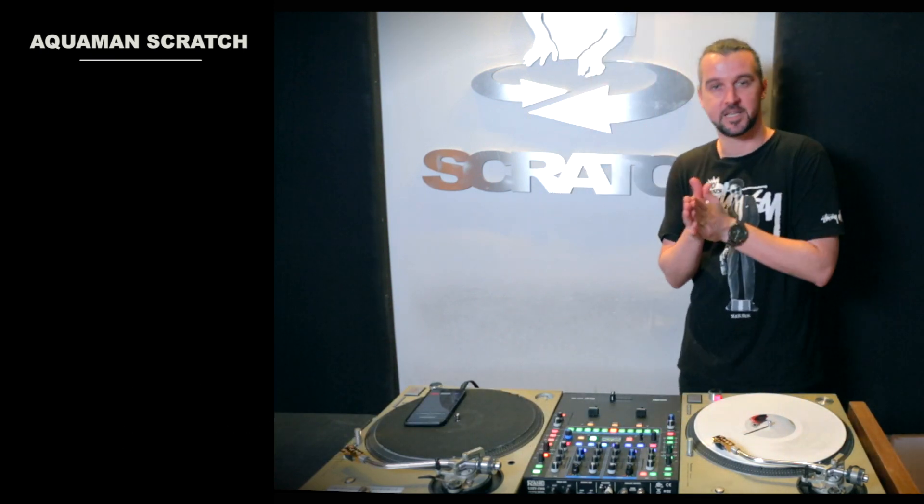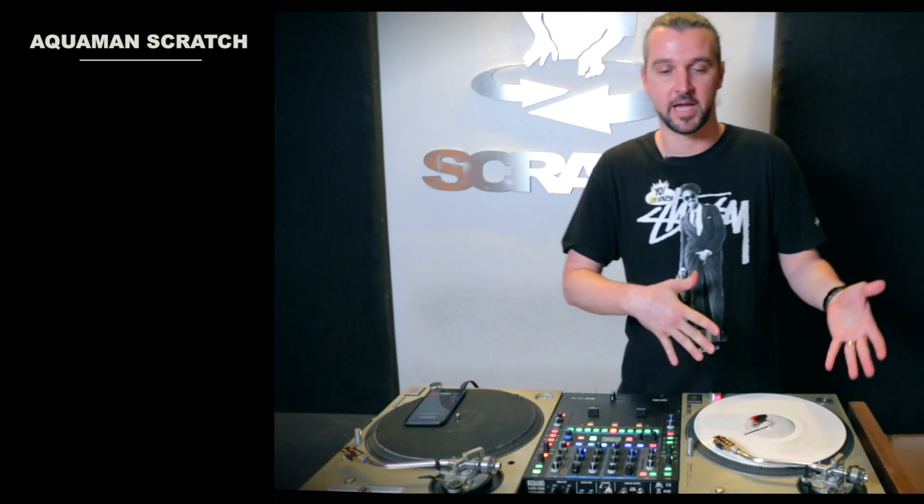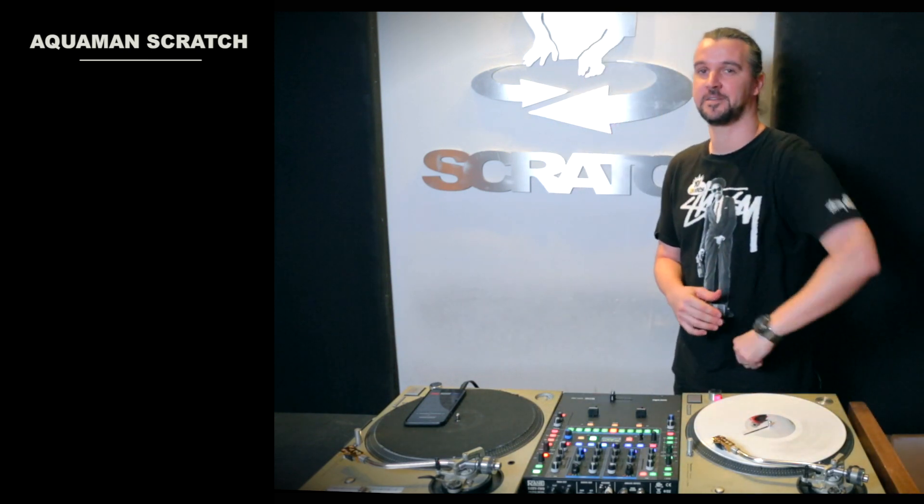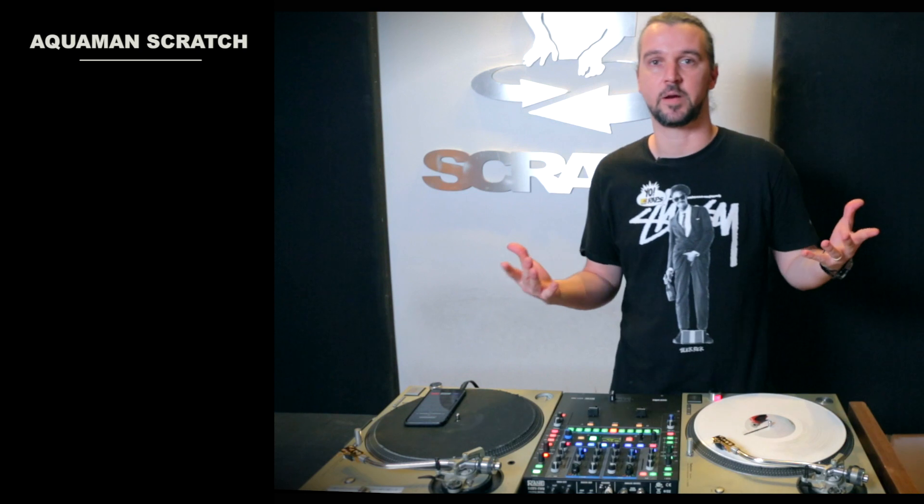There's a little bit of confusion associated with this scratch. It seems like a lot of people associate the boomerang and the Aquaman as one and the same, but I'm here just to define the slight difference to make these scratches really stand out in your repertoire.